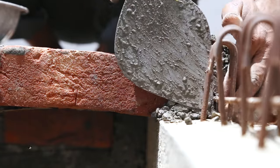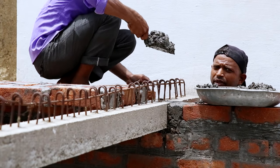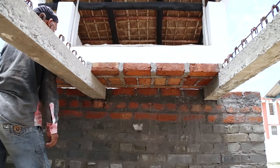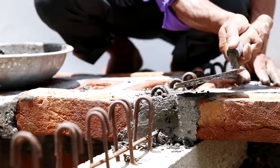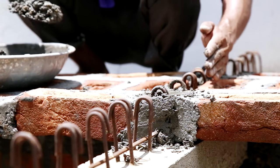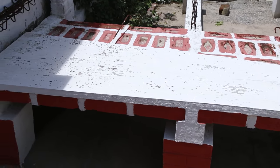All gaps between the panels are filled with M20 concrete. Cement concrete of 35mm thickness is then laid over the panels and the joists with temperature reinforcement. The final roof structure looks beautiful and at the same time reliable.